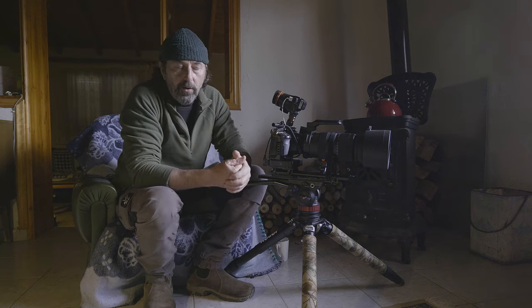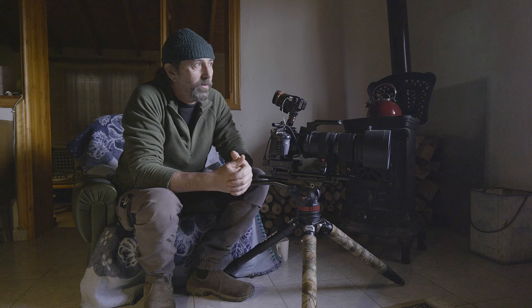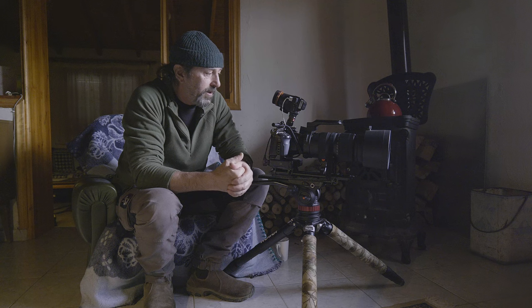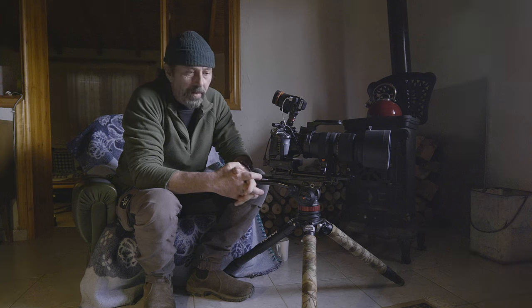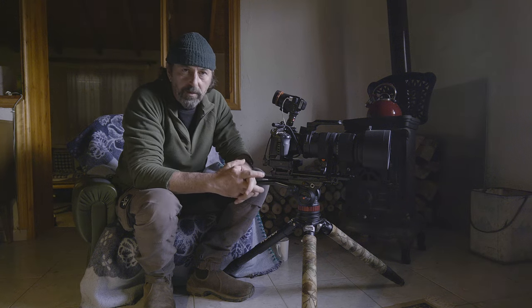So that covers a lot of the why one would use manual focus as opposed to auto. The question then becomes: how do I do it effectively? How can I improve? How can I practice? For those things, I have a few tips for you.